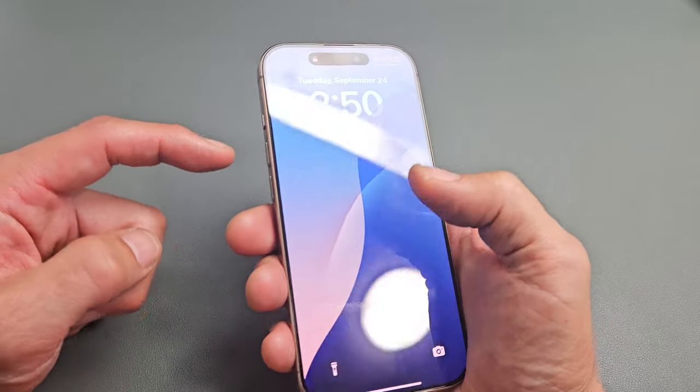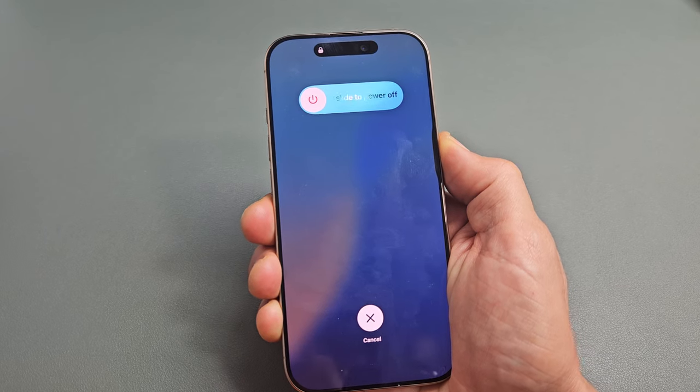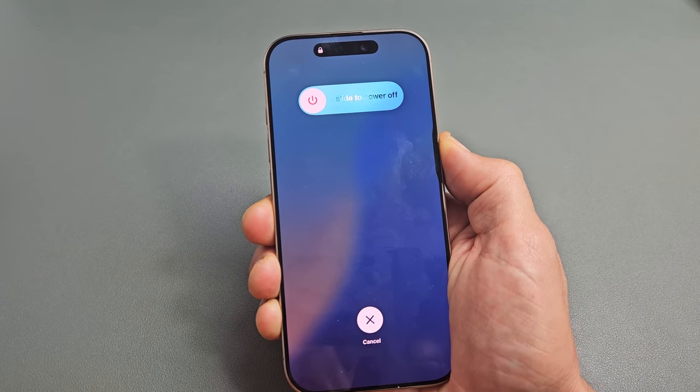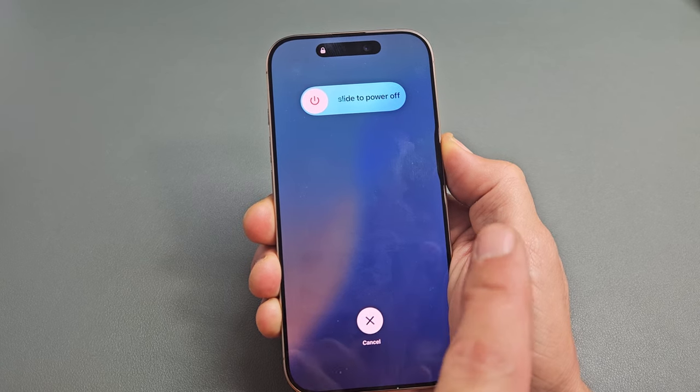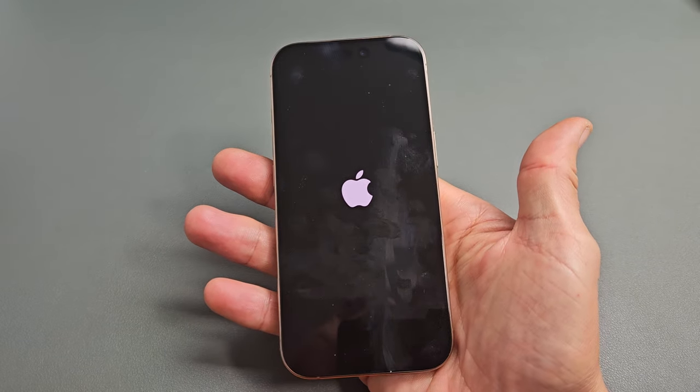We'll do it together. Volume up, volume down, then press and hold the power button. Now just keep holding that power button — you've got to hold it for about 17 seconds or so. I'm only holding the power button, just waiting for the Apple logo to appear. The phone just turned off — still holding on to the power button. And now we're back up, Apple logo. Go ahead and let go and let it boot up normally.